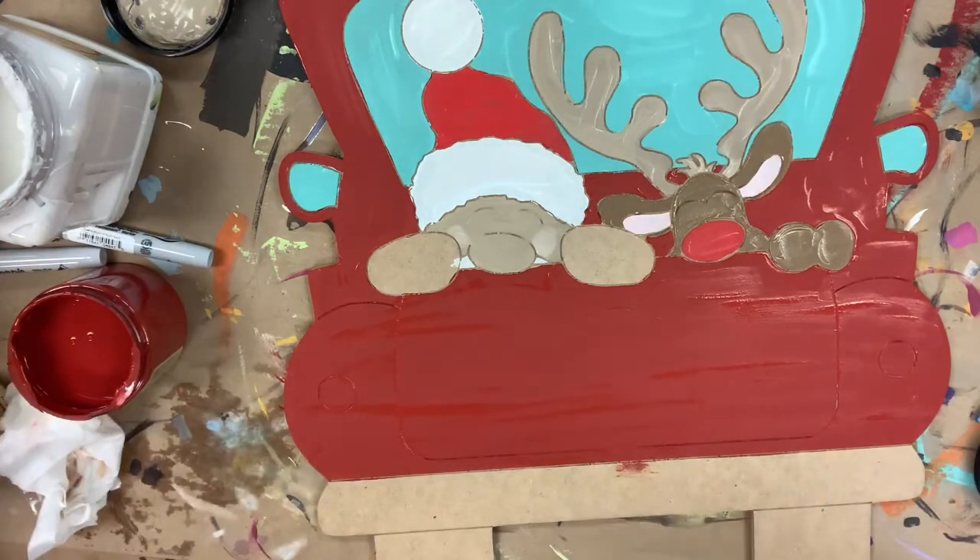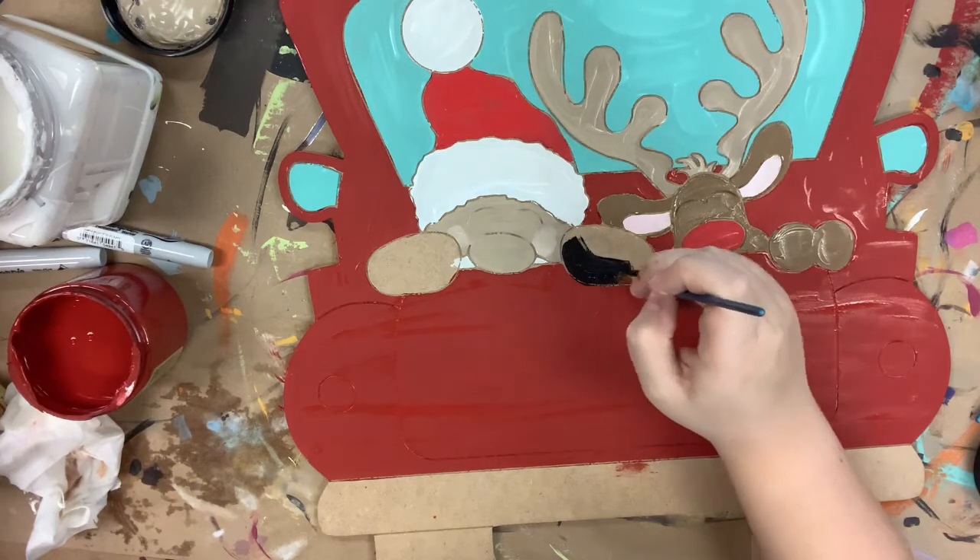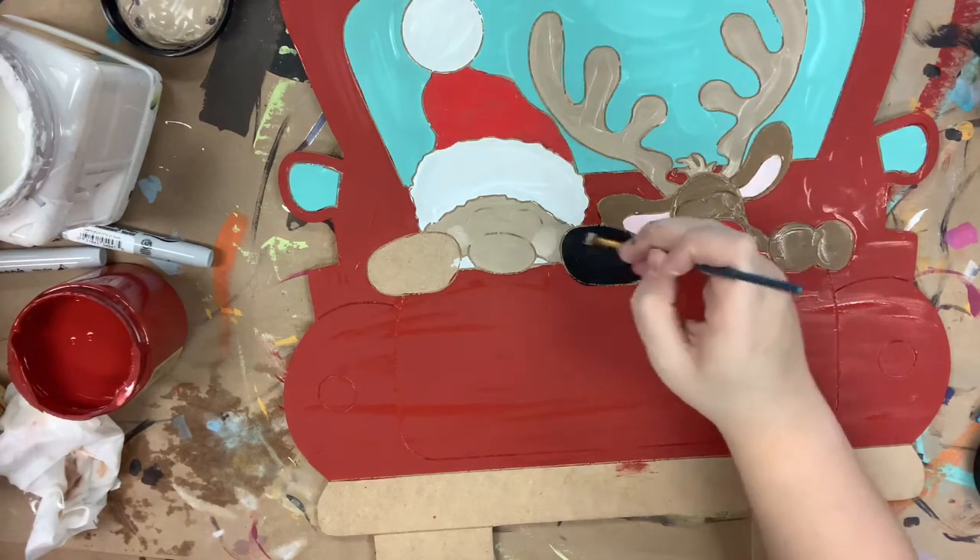All these colors you see here are Dixie Bell chalk paint, which you can purchase on our website buildacross.com, along with the cutout that I'm painting and the brushes I'm using.